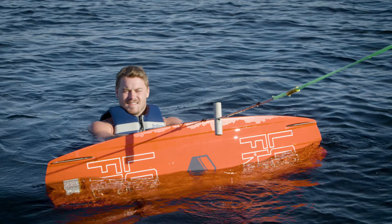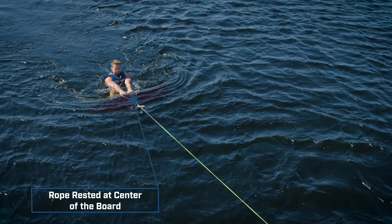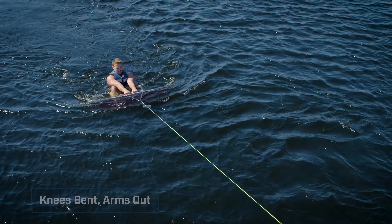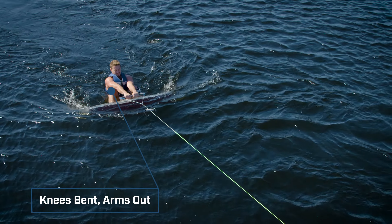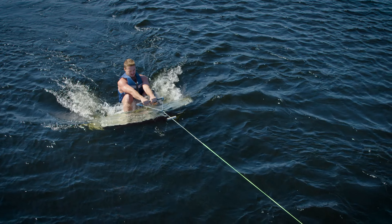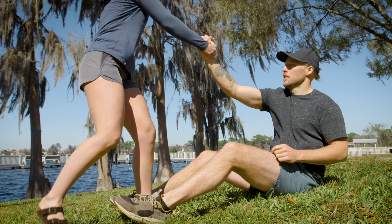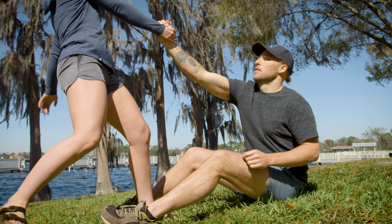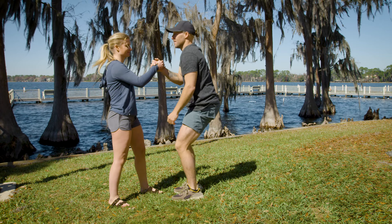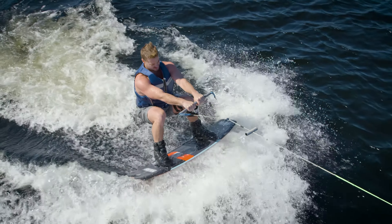Now that you're in, grab the handle and keep the bottom of your board facing toward the boat. The rope should rest in the center of the board between your bindings. As the rope starts to get tight, your posture is very important — knees bent, arms out. Concentrate on keeping the handle centered between your shoulders with your arms extended and your knees bent as much as possible. Don't rush standing up; you can stay in the knees bent, arms out position with your chest facing the boat for much longer than you think.